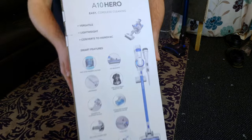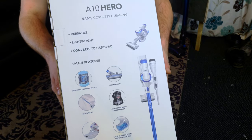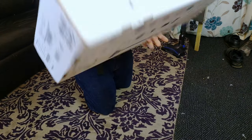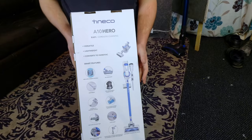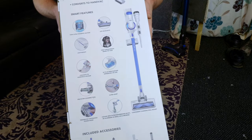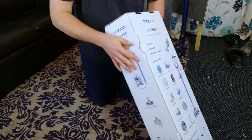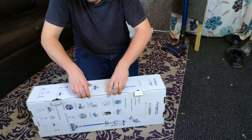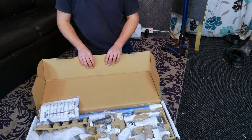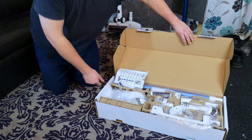The box mentions 105 watts of ultra powerful suction, which is a little odd since elsewhere on the box it says 350 — so 105 watts is likely the low mode, as this machine will have multiple power modes. Let's get into it and see how it opens: pop the two tabs, lift it up, and there it is.